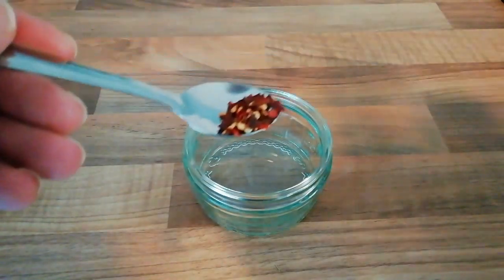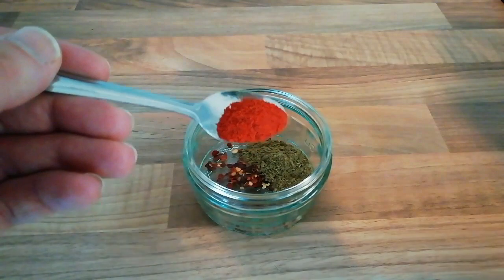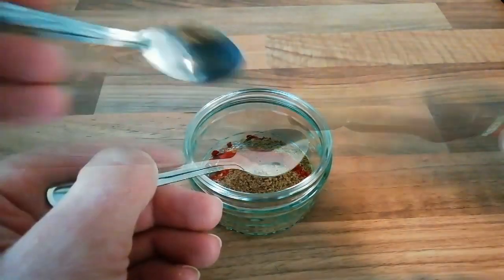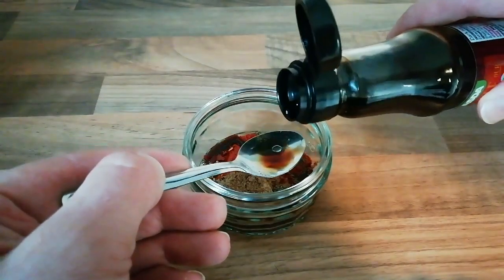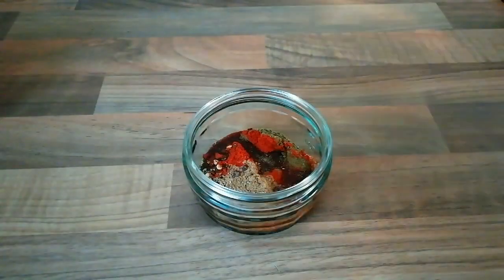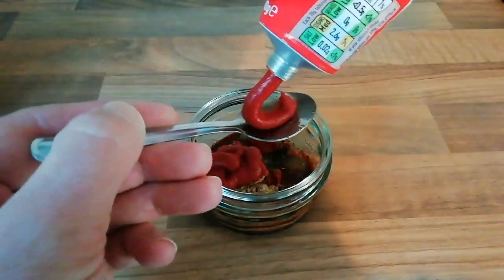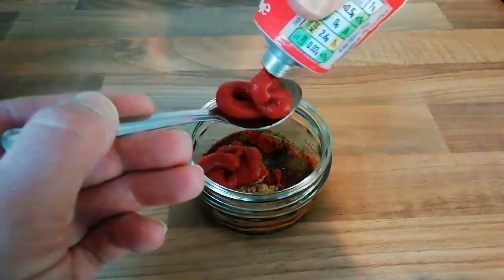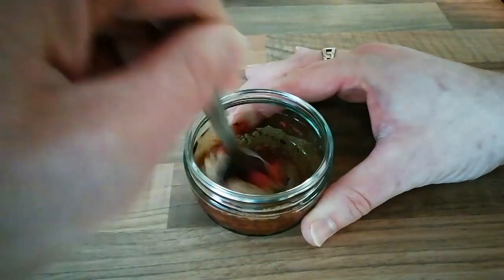Now we are going to make up our marinade for the mushrooms. We are going in with chilli flakes, cumin, smoked paprika and coriander. And then some soy sauce and tomato puree. Just going to give that a good mix.